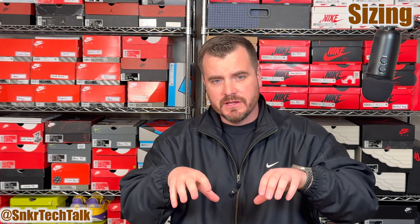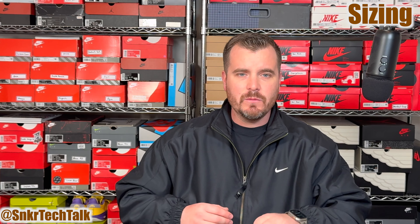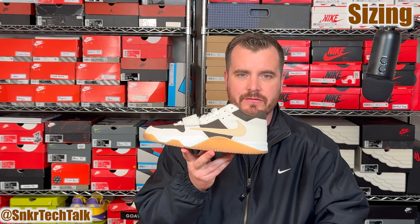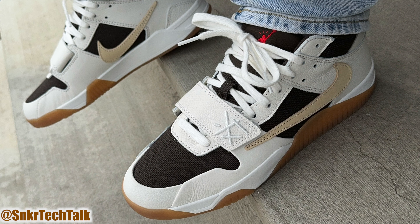Out of all the colorways dropping in the Jumpman Jack TR, this dark mocha colorway is definitely my favorite. One of my favorite features is the toe box — the leather is wrapped in with basically no edges, just a very clean look. On the lateral side it's a clean toe, and on the medial side it kind of shifts back to the standard cut line, but it's still a very clean look overall.